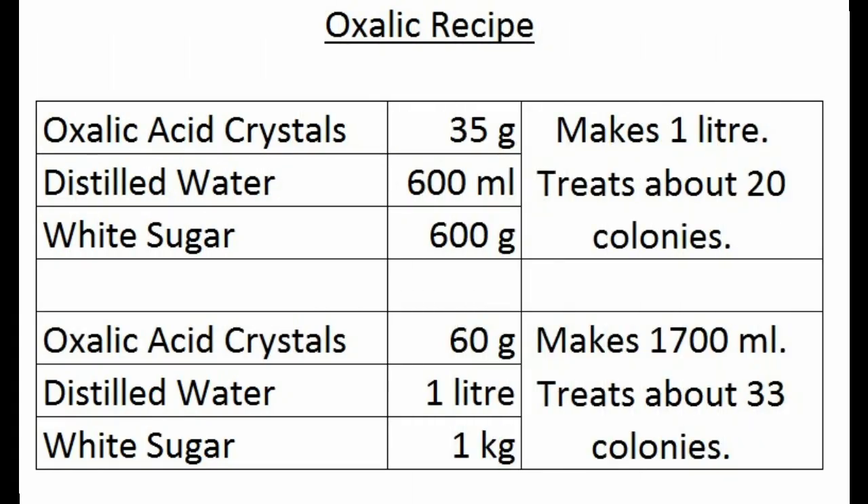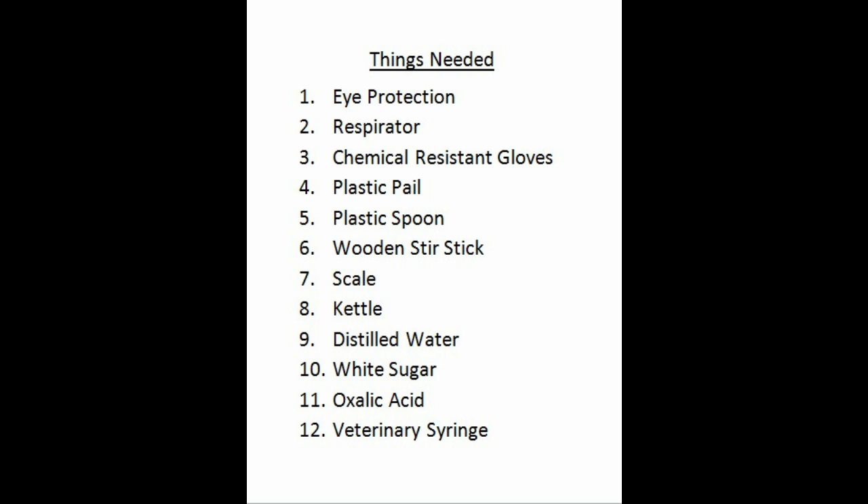Hi, my name is Karen Peterson. This is part two of a demonstration on oxalic dribble treatment for Varroa mites. Part one is already on YouTube with Regina BTV. Part one looked at whether this is the right treatment for you and what you need to do to get ready. In part two I'm going to show you how to mix it and how to apply it to your hives.